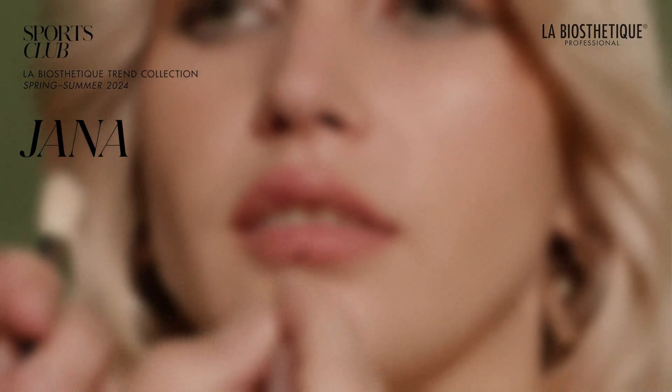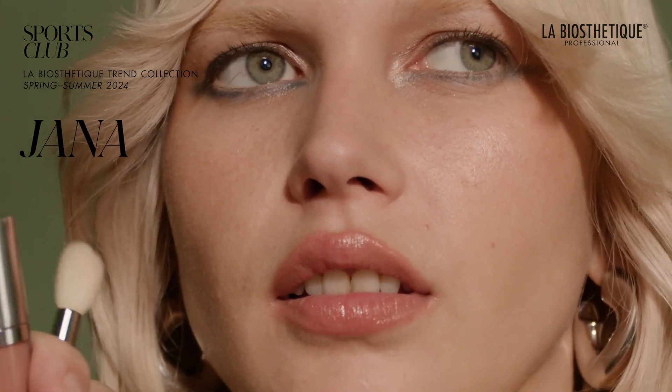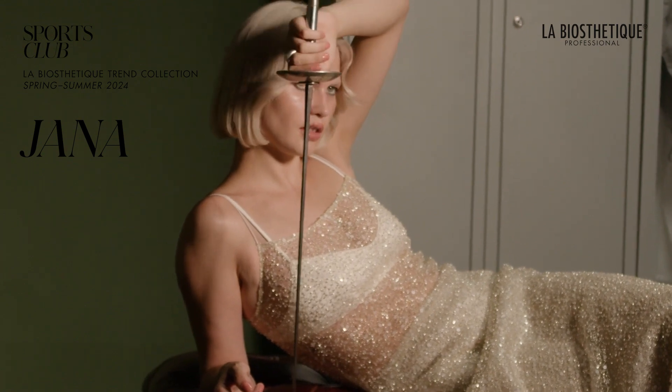This makeup style commands attention and harks back to the golden days of Hollywood glamour. Embrace it and dare to dream as you captivate the world with your glamorous and captivating appearance.